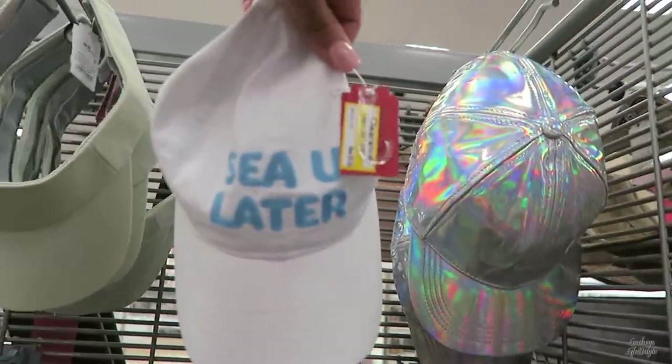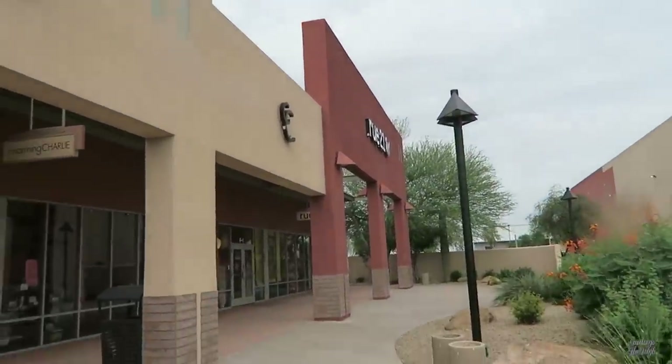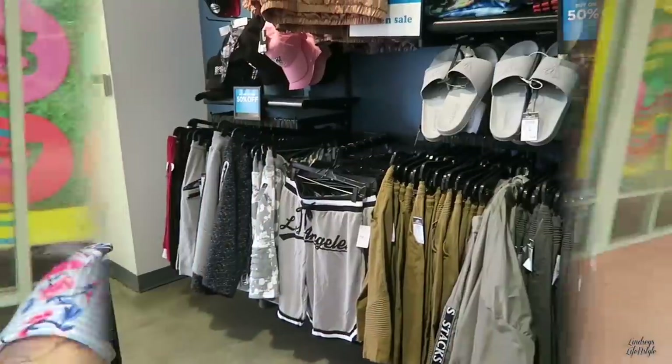We're at Rue 21 and we are going to go see what they have for Isaiah, and maybe I'll look around a little bit too. We need some summer clothes because it is super hot and he doesn't have very many shorts or anything. I need to get him a few things and a few new tops because his tops from the beginning of the school year are old — he needs some new stuff for summer.